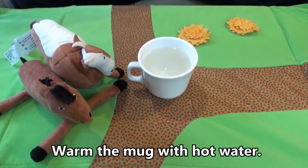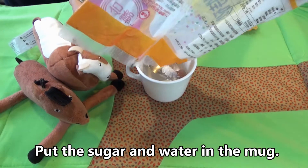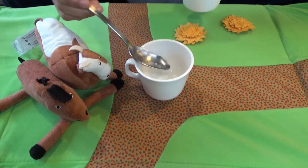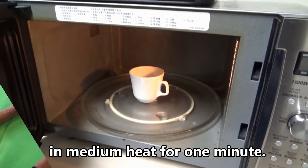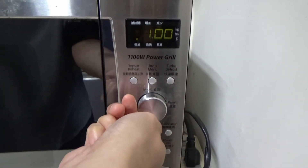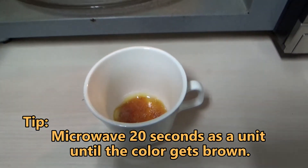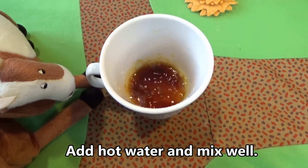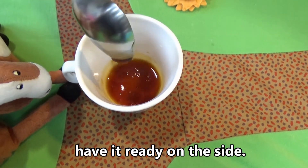Warm the mug with hot water. Put the sugar and water in the mug. Stir a little bit and microwave on medium heat for 1 minute. Add hot water and mix well. When it is done, have it ready on the side.